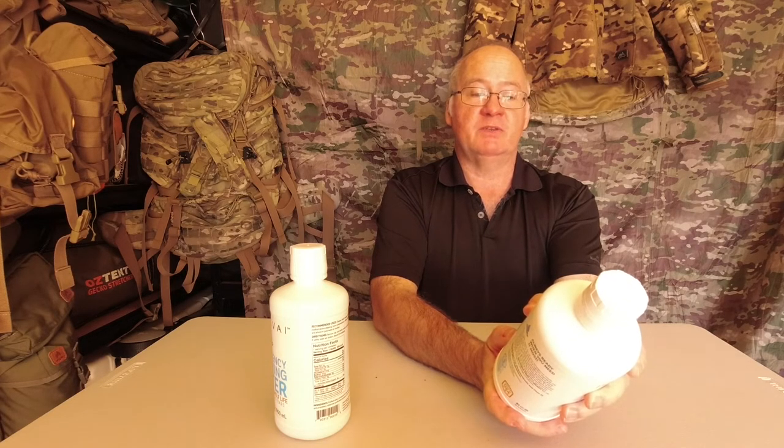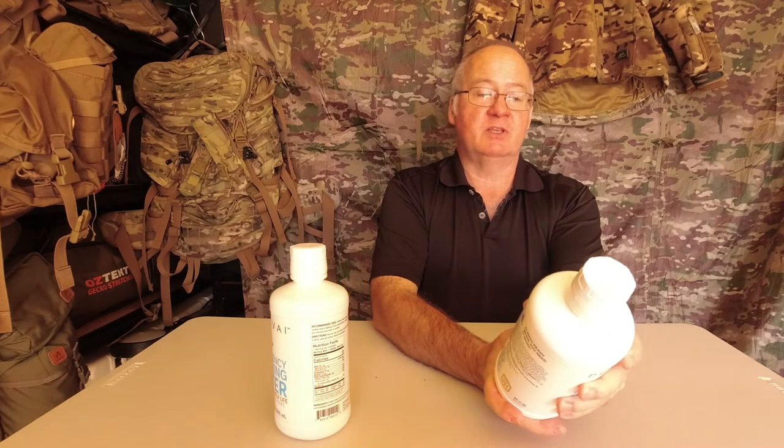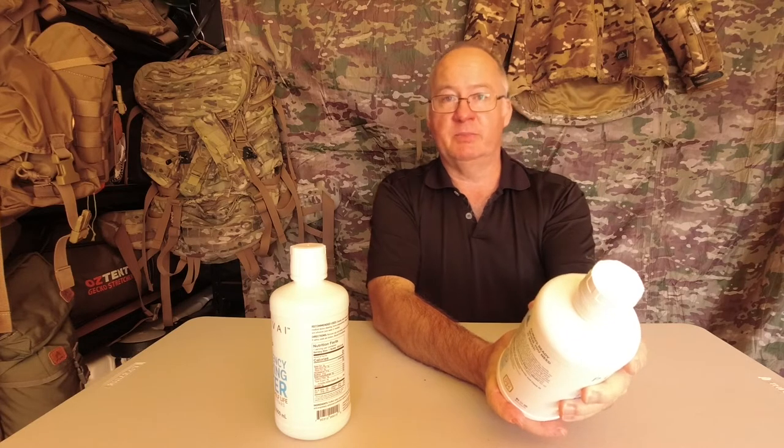The directions say: remove cap and safety seals and then drink. If safety seals are broken, discard immediately.